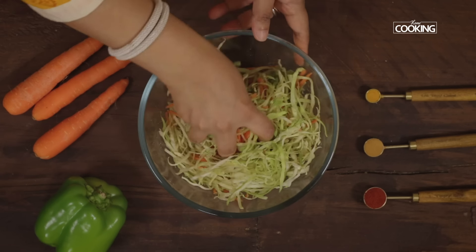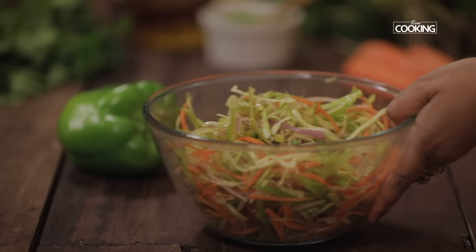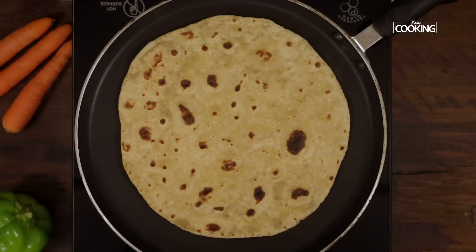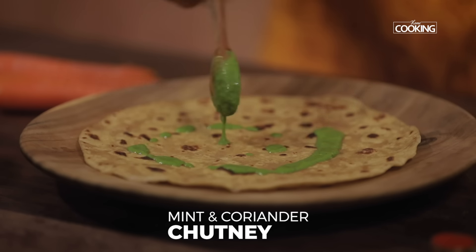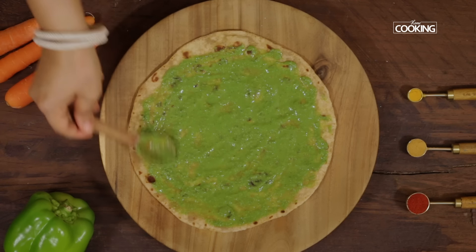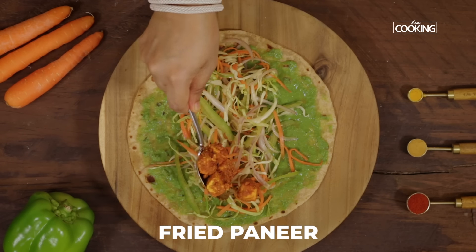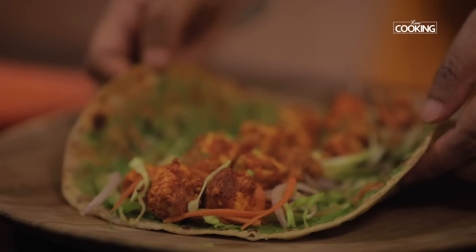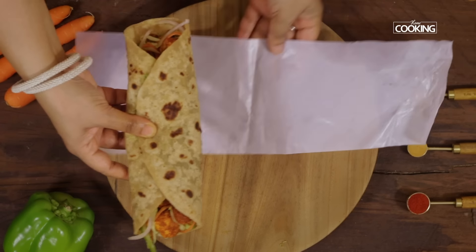Now I'm going to start assembling the paneer frankie roll. I have a few pre-made chapatis which I'm just going to heat up before making the roll. Take a chapati, add the mint chutney, place a handful of the mixed vegetables, then add the paneer. Roll the frankie and serve it immediately.